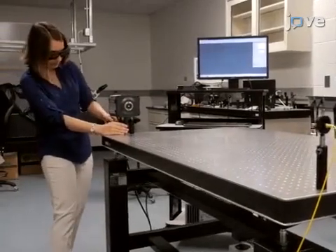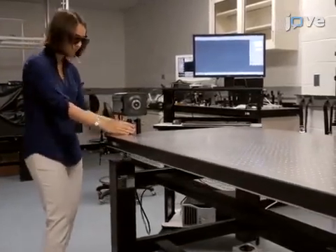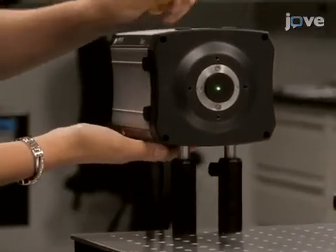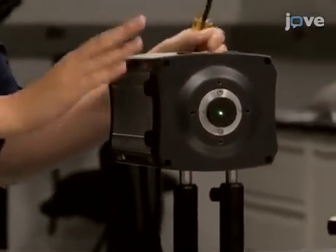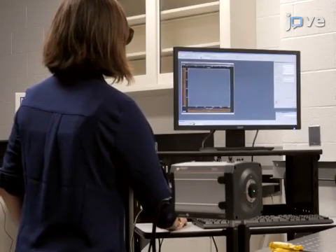Begin with a camera and optical fiber in position on an optical bench. An EMCCD camera is mounted at one end of the optical path. The camera should be acquiring images and displaying them on a monitor.